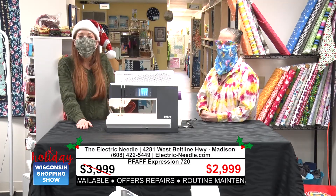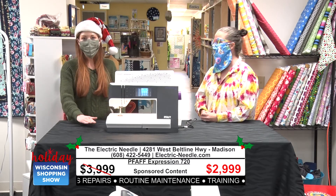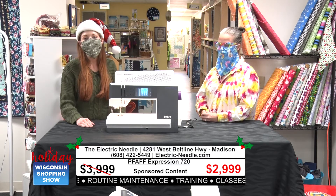We're at the Electric Needle, encouraging you all to shop local, buy local this holiday season. You're watching our holiday shopping show series, and we'll be right back.